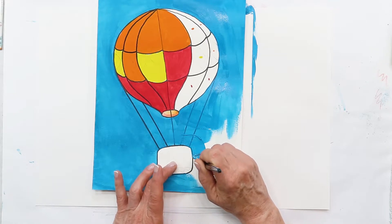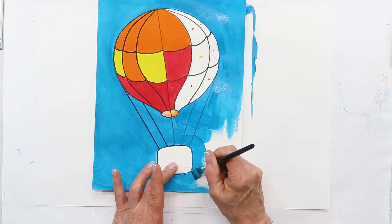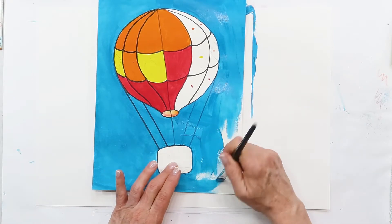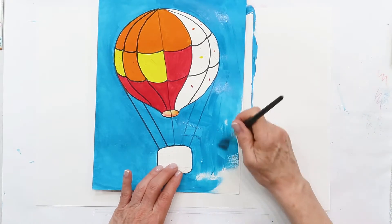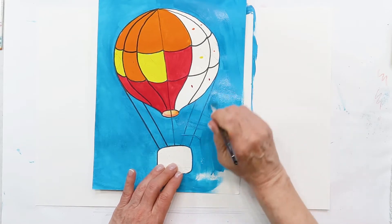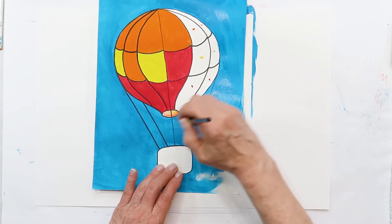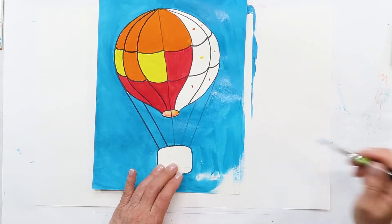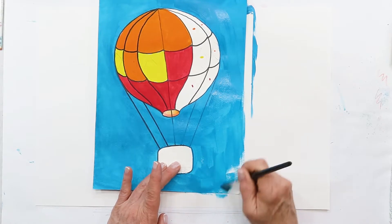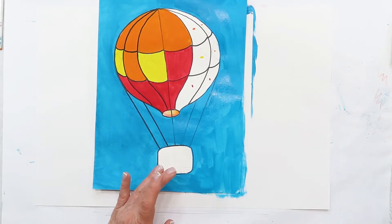I'm going to paint right over where I traced — don't worry about that. I am going to paint around my basket. I think we're working with watercolor paper, and you can add a little water; the paint will go much further. You won't run out of paint, you just keep painting with it.